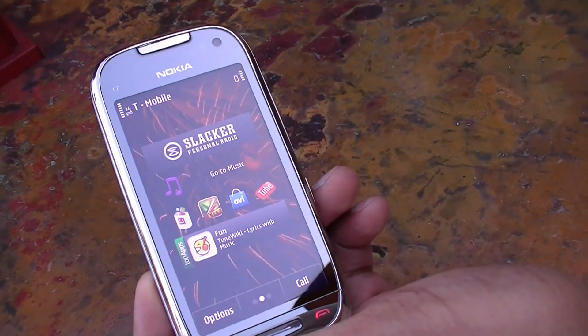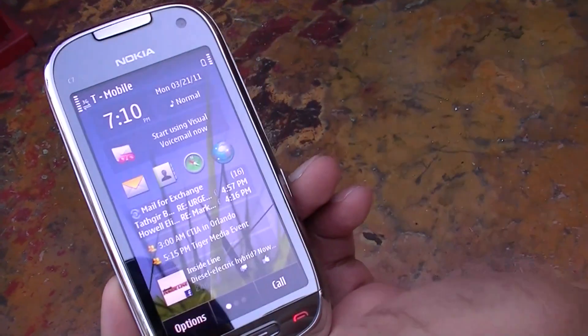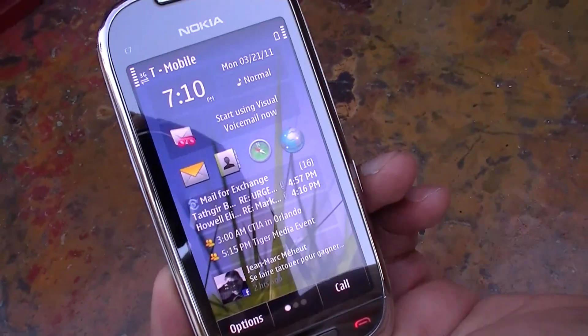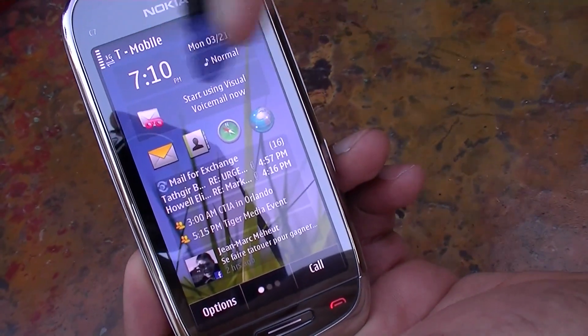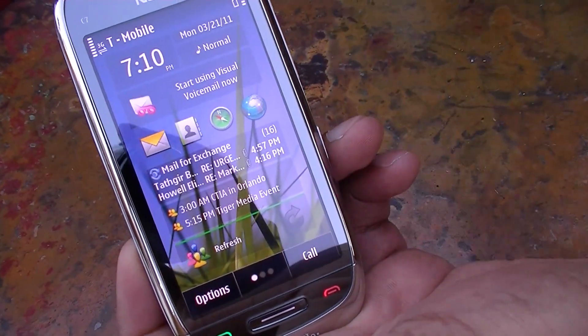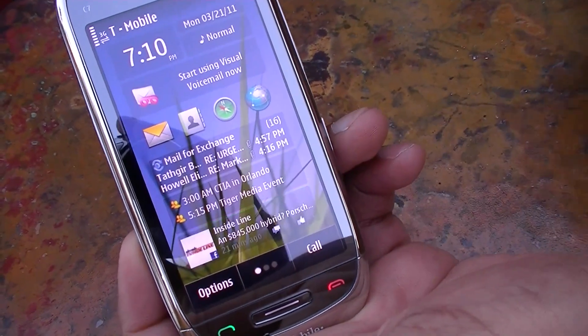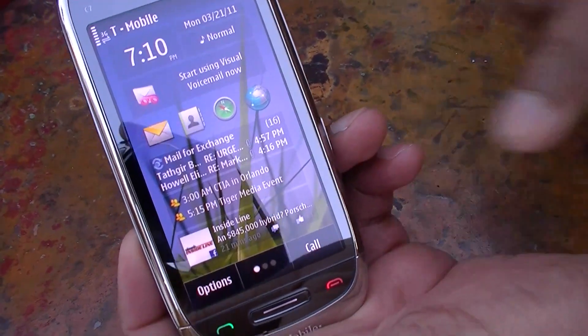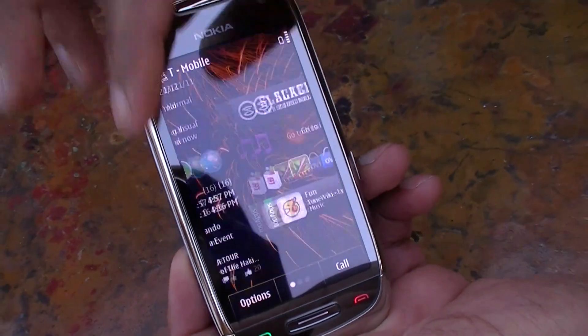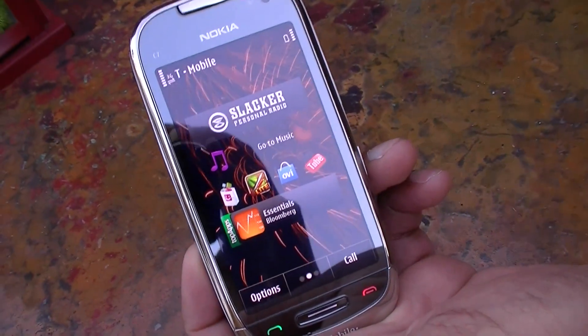They want something they can use right away, so we've created three home screens to make that really simple. The first one is about connecting and sharing — you have access to your email, your calendar, and here you have the social networking client with your Facebook feed coming in.